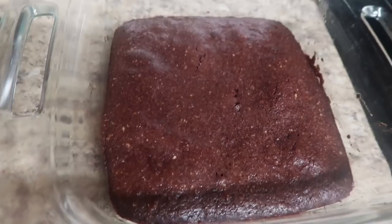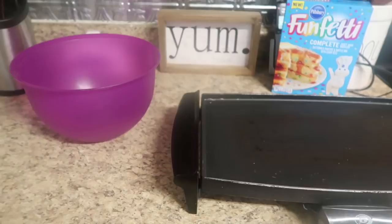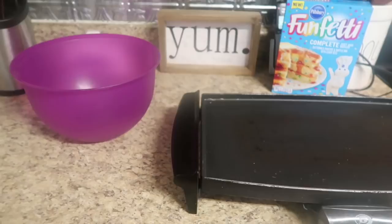I could tell by the way it went into the dish that it was going to cook up a little cakier than I like. I prefer a warm, fudgy, chewy kind of brownie over the cakey kind. This was okay, but I think I'm going to search for a better keto or low-carb brownie recipe.